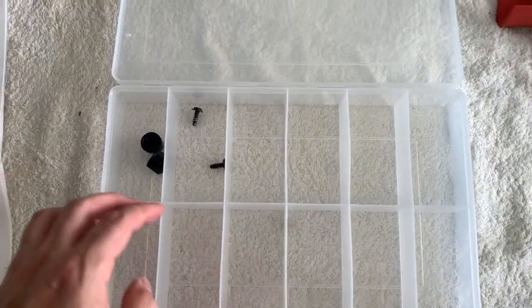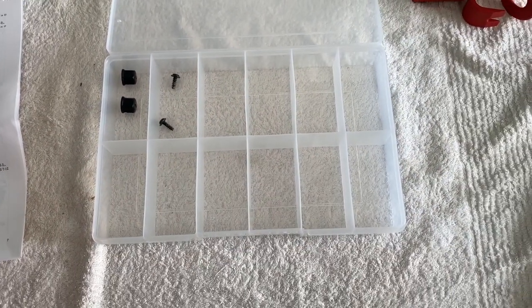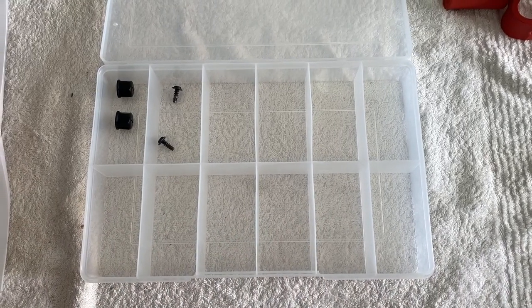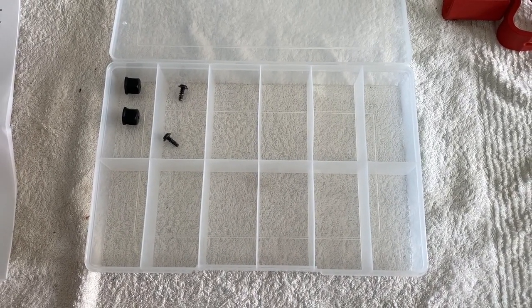I got myself a little container just to store all the bits from each step. We'll empty it in the reverse order and we shouldn't have anything left over at the end. Otherwise, we start again.